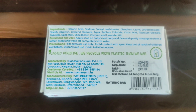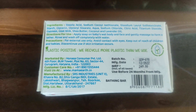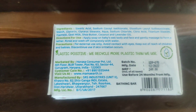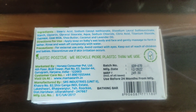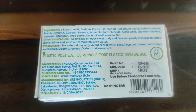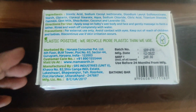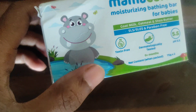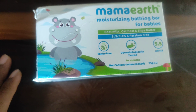It also contains oatmeal, goat milk, shea butter, coconut, and lavender oil, so it's certainly a combination of mild ingredients for the baby's skin. I've personally tested it on my skin as well and it was very good and very mild. It is SLS, SLES, and paraben free.